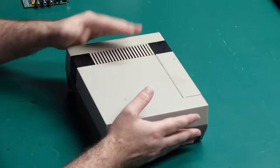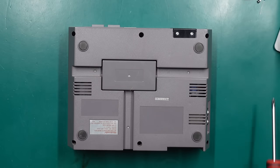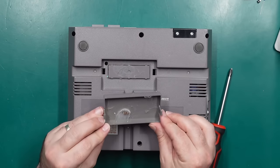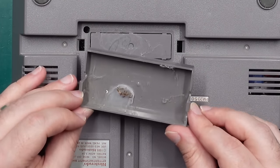First things first, let's crack open the NES. There are six Phillips head screws around the outside that we need to take out. There's nothing under this little expansion cover — well, I've always wondered what the expansion port was used for. Apparently it just houses spiders.